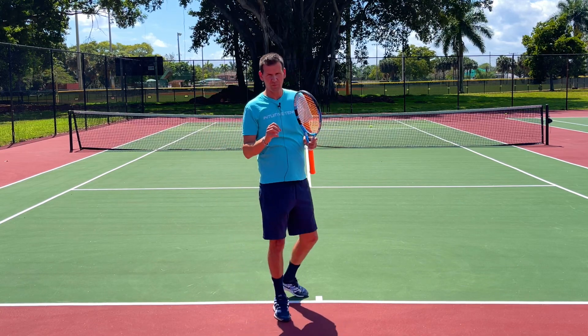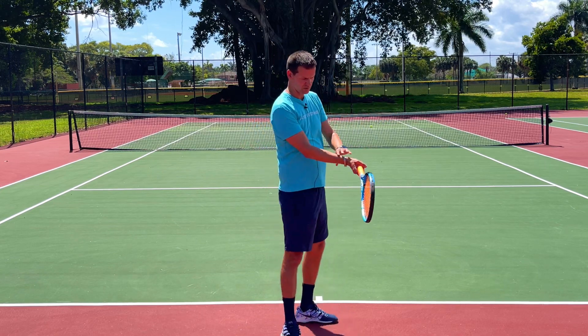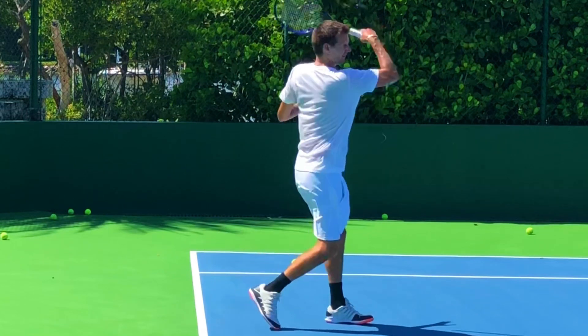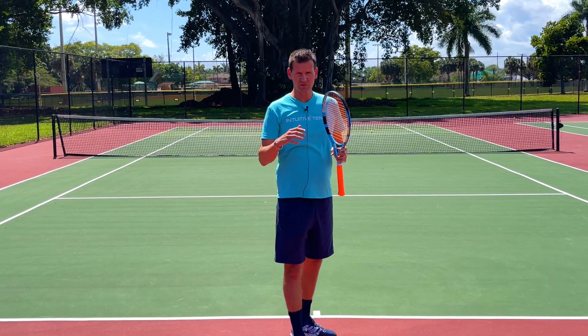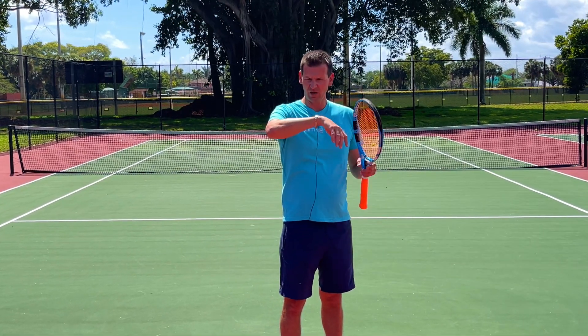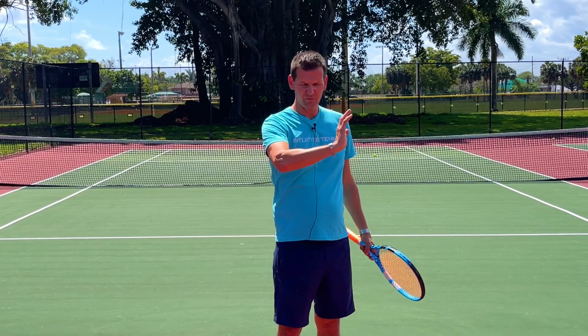Here are some facts about wrist extension. When we make contact on the forehand, our wrist is going to be extended. What most people associate with relaxation is when we let the wrist flex down — this is how we relax the wrist, how our muscles are relaxed. And naturally when we extend the wrist upwards, you can see that the muscles are flexing.